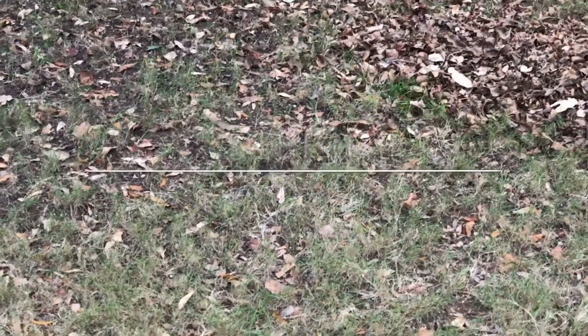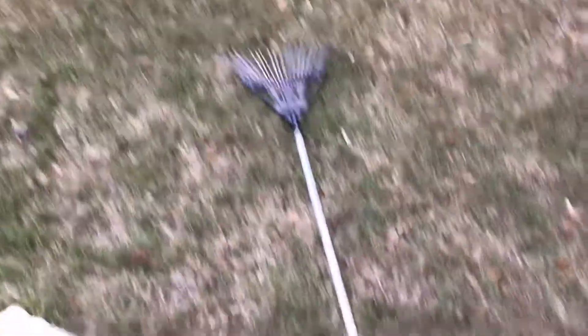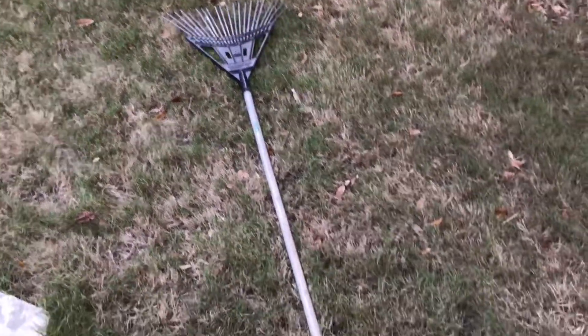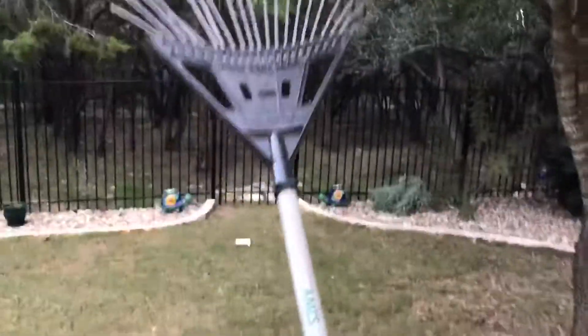First step: pick up your rake. So as you can see here, there is a rake on the ground. You're going to take your hand and pick up your rake in the middle, and then you are going to pick it up.